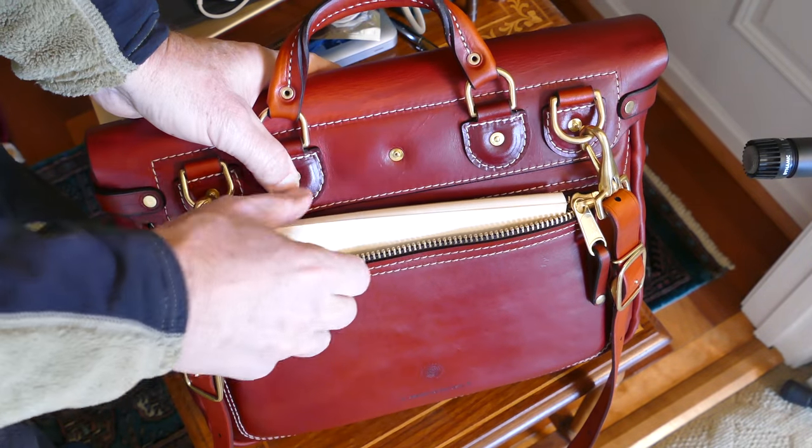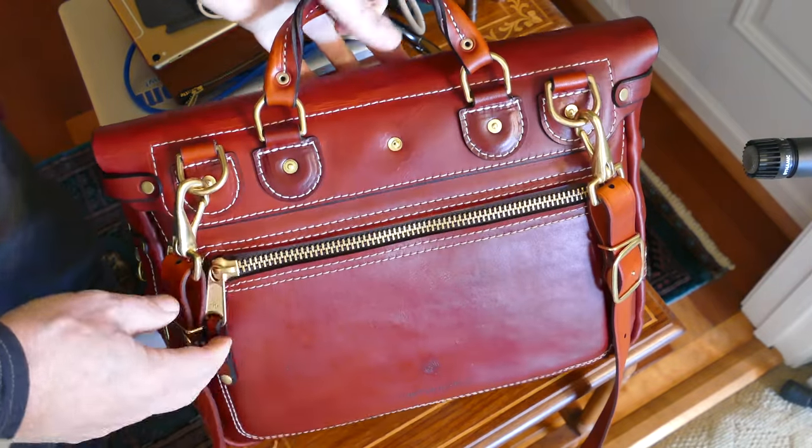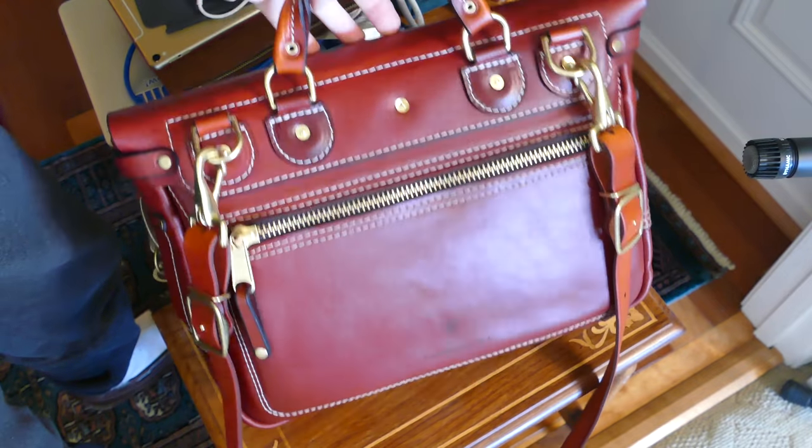I just have a notepad in there. It's a heavy-duty zipper. Carry whatever you need to carry in that rear compartment.